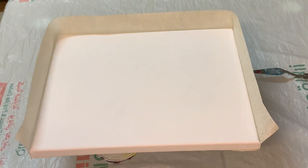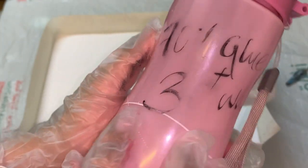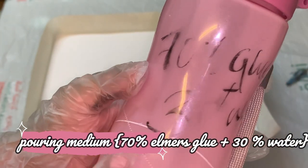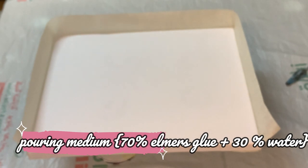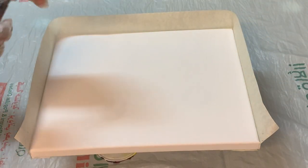Next I will show you the pouring medium which I am using. I have mixed 70% of Elmer's glue with 30% of water as pouring medium. And I have mixed all my acrylic colors with pouring medium in a 1-to-1 ratio. And I have added a little water for the glossy consistency, so that my paint can flow easily on the canvas.